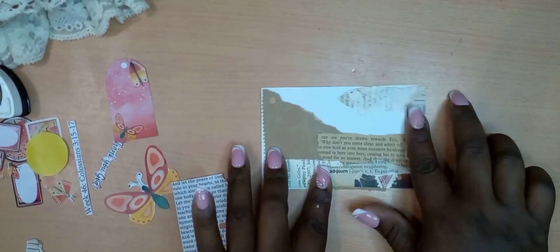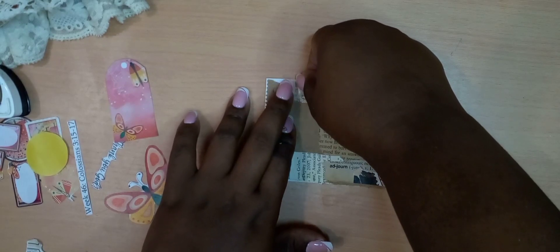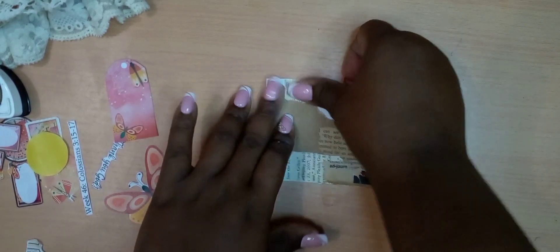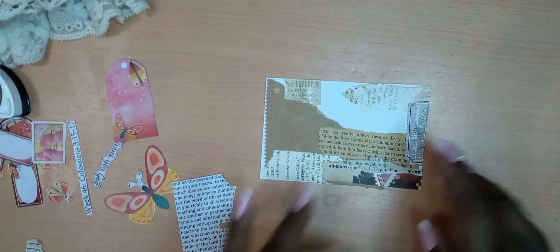And so that is our scripture for today. That's our inspiration for today. Let us meditate upon this word today. Let it soak into your spirits. Sing praises unto the Lord. Sing melodious hymns.